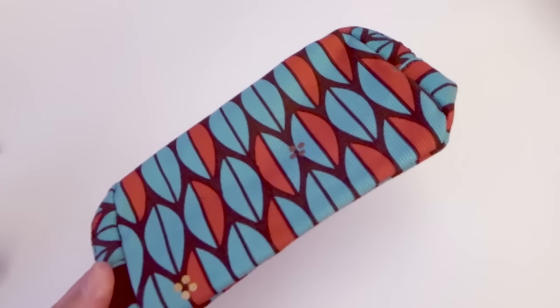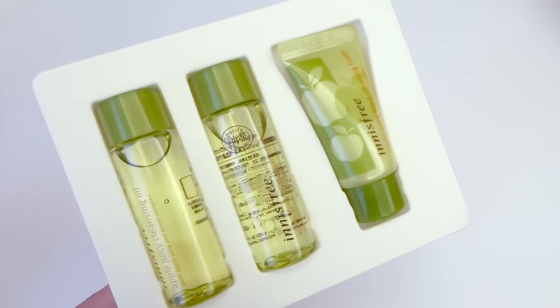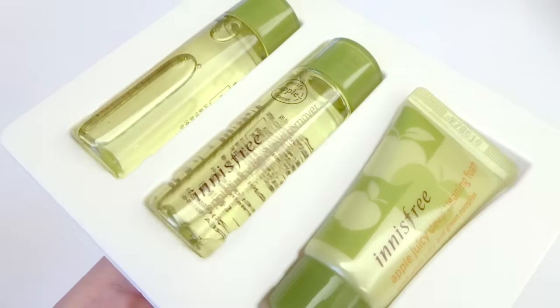So that was everything in the free gifts tote, but I also received another one of the pattern pouches as well as this apple juicy cleansing set. There's a cleansing oil, a lip and eye remover, and the deep cleansing foam. And lastly I received a poster with all of my items — I'm guessing it's either Yuna or Yeminho.